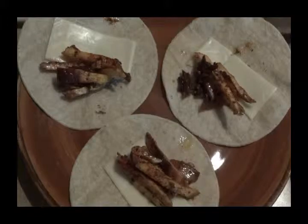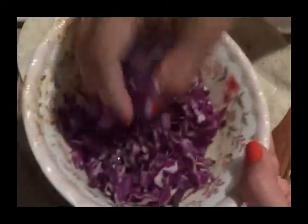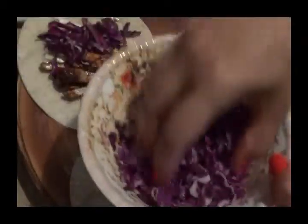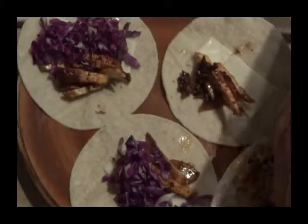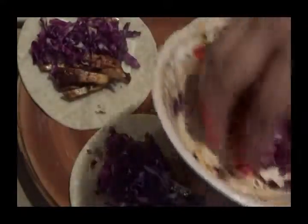On top of that, I'm just going to add some red cabbage. I've chopped up some red cabbage, so I'm just going to stick this on top as my salad. And this is actually just going to be plain — I'm not going to put any sauces or anything else with this, just to stick to the healthier diet.